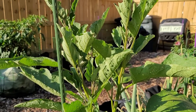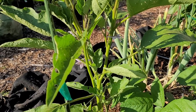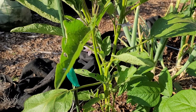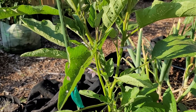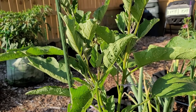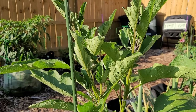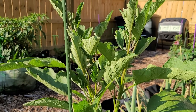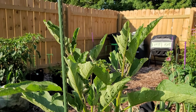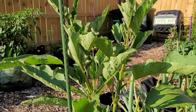This plant is probably the scrawniest but it is very definitely the tallest. It had a hard time with the flea beetles this year but it's finally coming into its own. This particular one is the Asian type, so it has long cylindrical purple fruits, and they are supposed to be so sweet you can eat them raw.